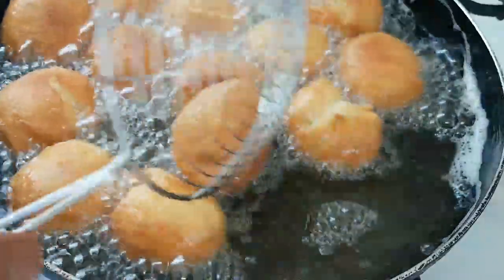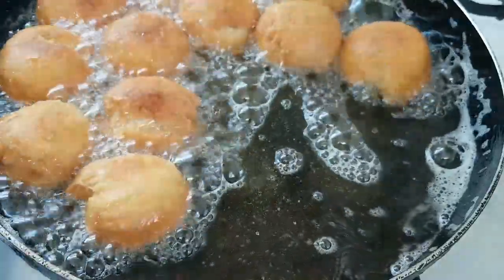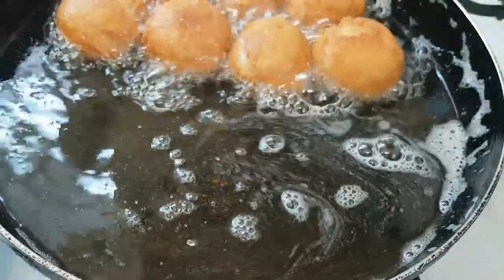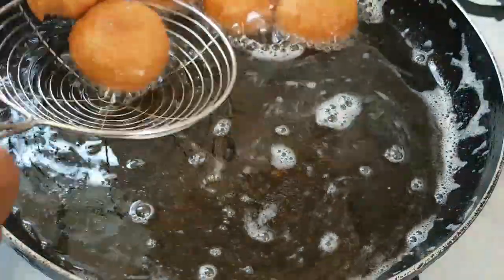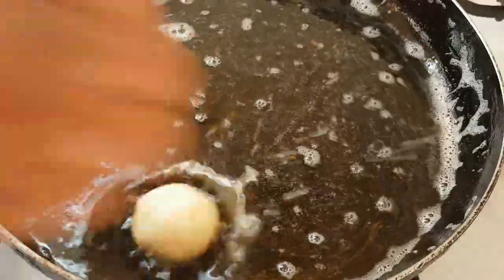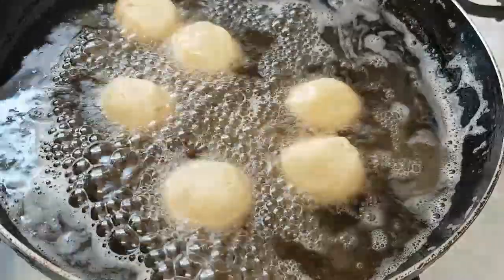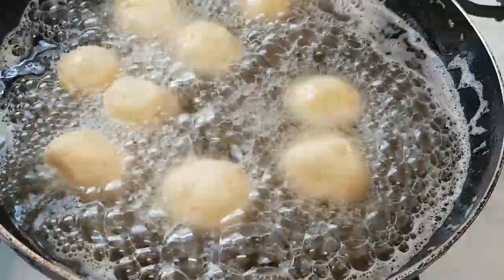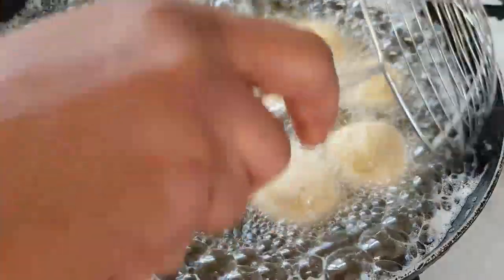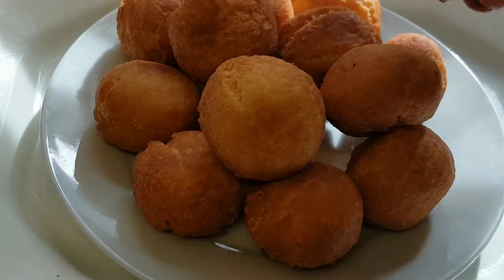You can see the cheese doughnuts are almost finished frying. I'm just going to take them off the heat. Now here is our last batch. Guys, here are our cheese doughnuts — I've finished frying them all.